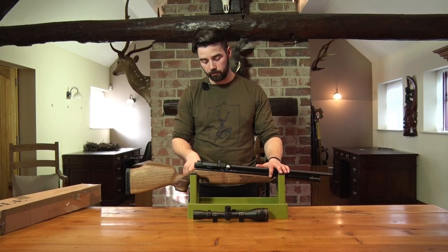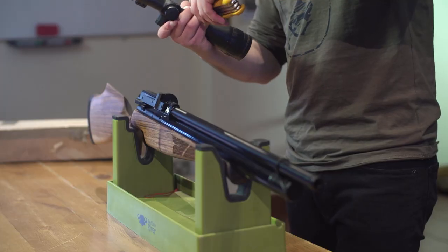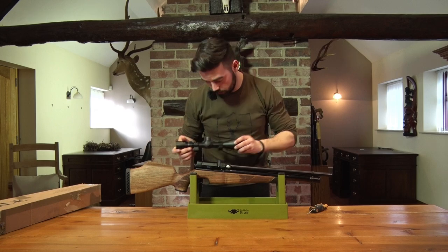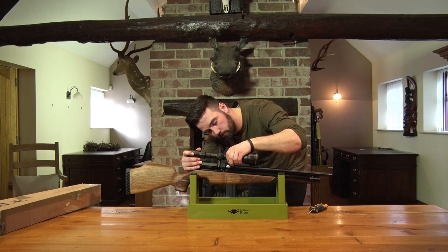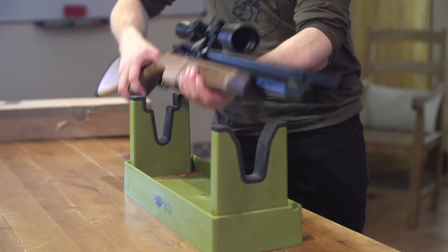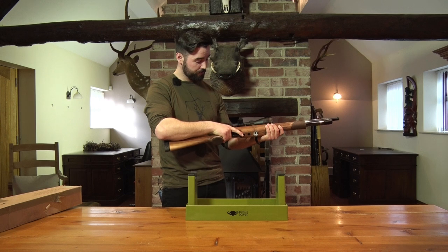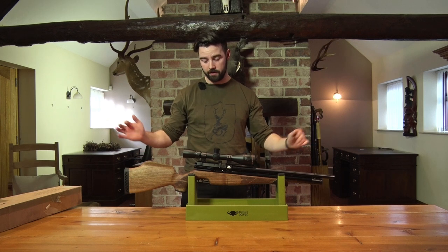So we're going to get this S510 ready for the range. First things first, we're going to be sticking on the Cytron 3x12x42 scope, and you've got to be a little bit careful when putting on the scope. We've got the magazine housing here which stops you from directly sliding it on, so we'll do the back ring first and that should sit on perfectly. Now we've mounted the Cytron scope — let's pick it up and see how it feels. This rifle is a real sturdy rifle, perfect for hunting in the field or target shooting, ideal for experts and beginners alike, so it covers all areas.